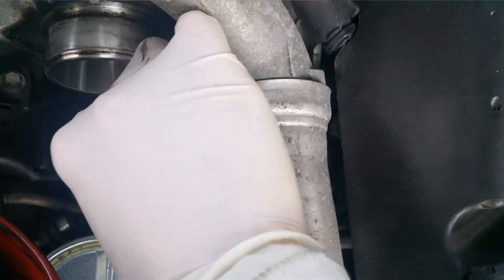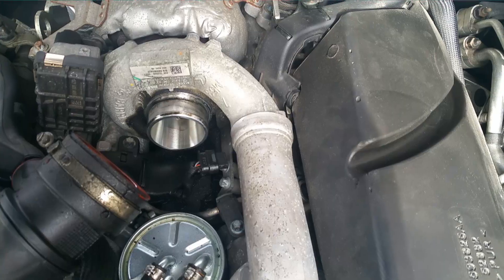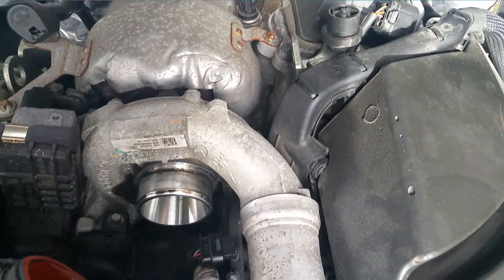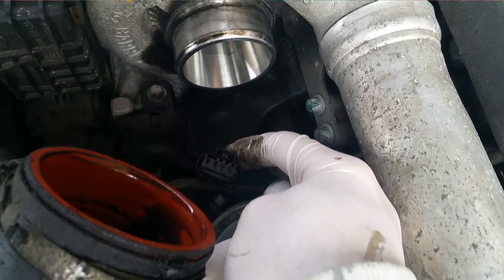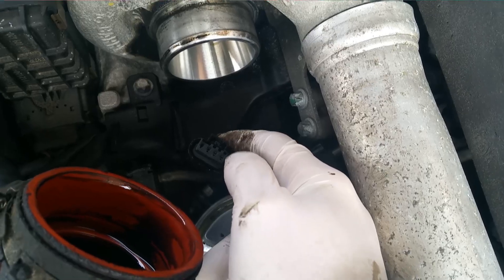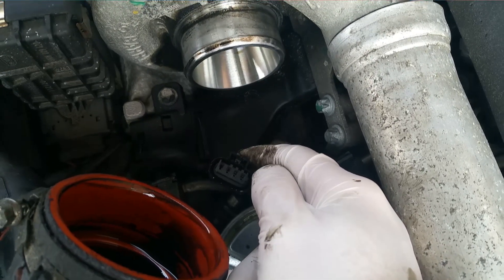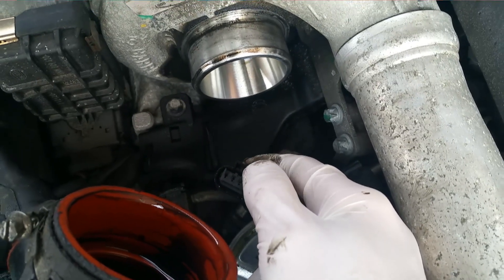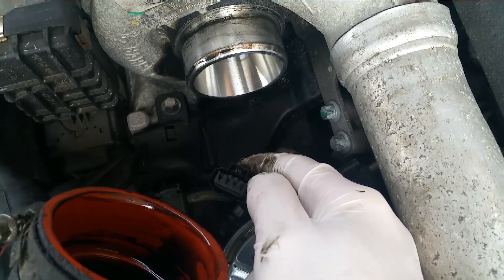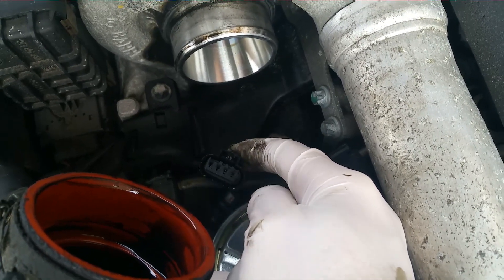The harder part in this case is going to be pulling this connector, which is quite tight. Once you've managed to pull the connector, this is how it will look. It has four holes. From right to left, only the first three are used: the rightmost one is ground, the second one from the right is a fused output, and the third one from the right — which is the second from the left — is the servo control.